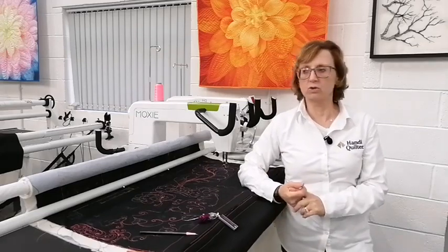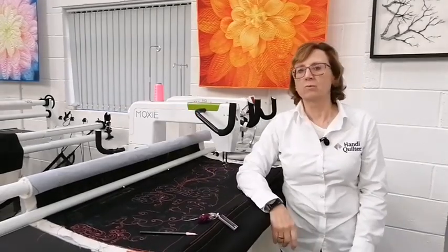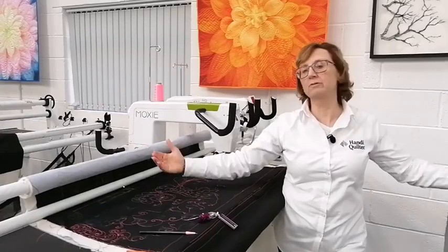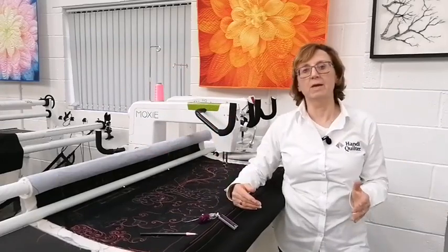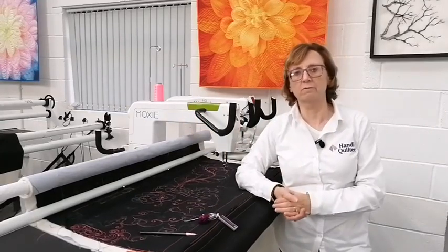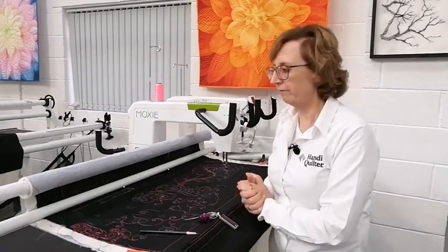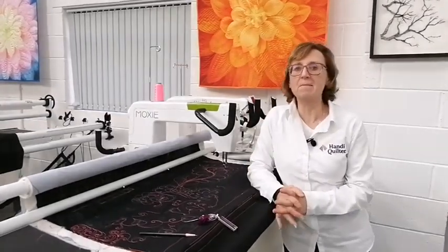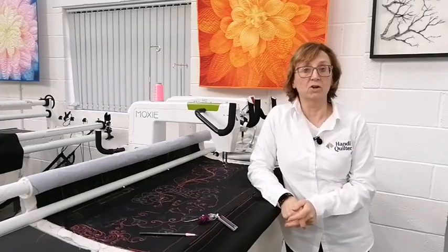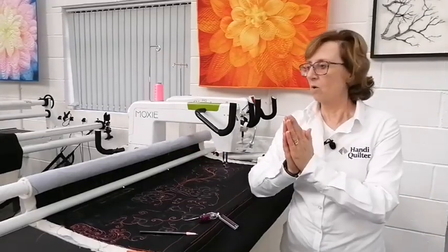Some people might not know what the Secret Drawer is — it's a massive drawer that fits under the Little Foot frame, or onto the Studio, Gallery, or other frames. If you've got a Studio frame you can have three of them in each four-foot section. They are voluminous — you can store all your threads in them. Well, some of you might be able to put a quarter of your thread collection in one drawer. Some people have got a lot of thread!